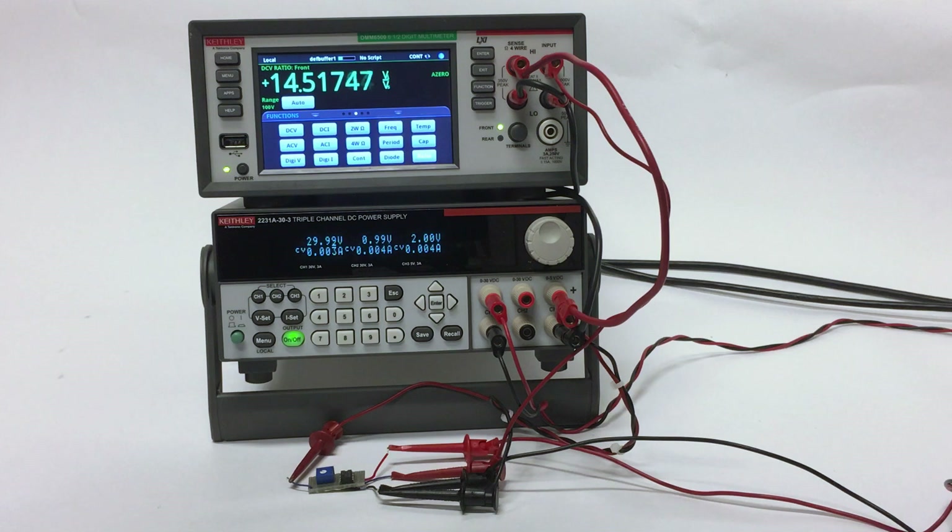Which is what we see here. Thank you for watching this quick video on how to use the DC voltage ratio function. If you have any questions, go to tek.com or contact Keithley Instruments.